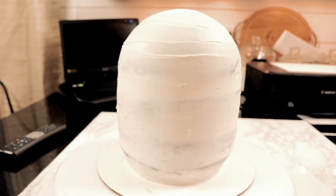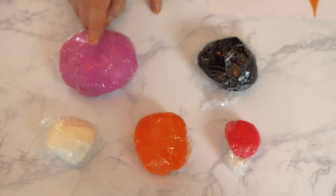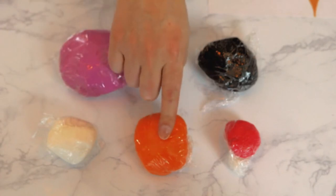While the cake rested, I worked on my fondant pieces. The colors I'm using are pinky purple, black, white, bright orange, and red. The dark pink coloring turned out pinky purpley — and from now until the end of this tutorial I am going to be calling that fondant 'pinky purpley,' because that's what it is in my eyes.